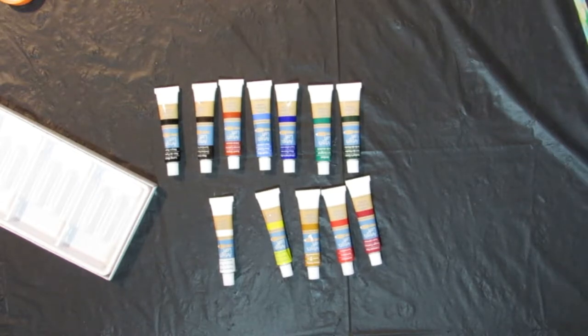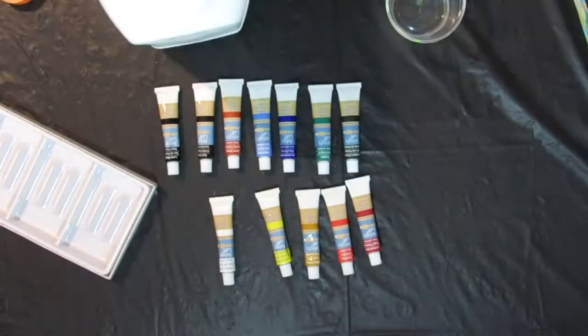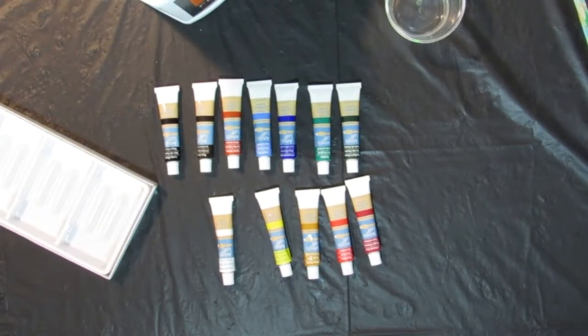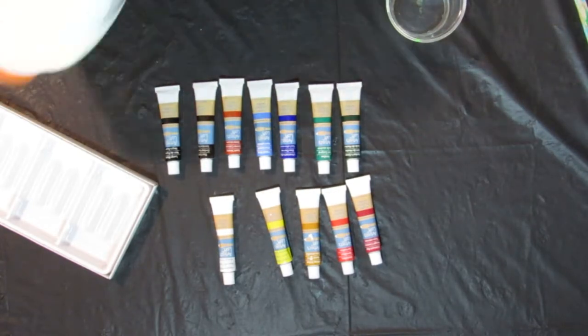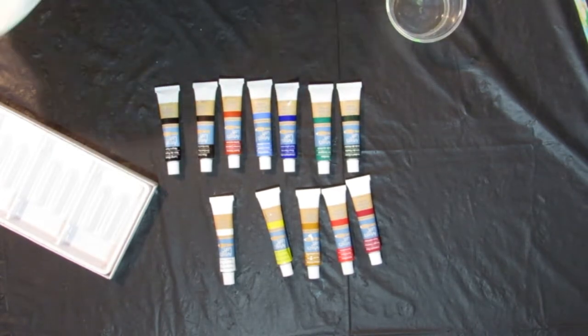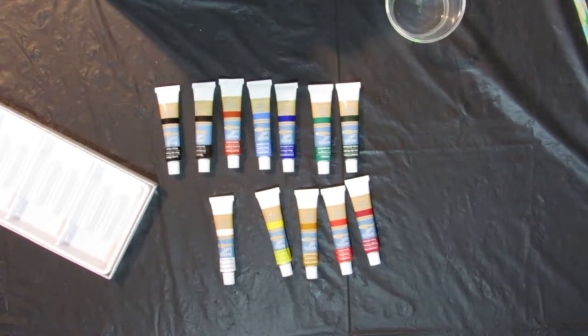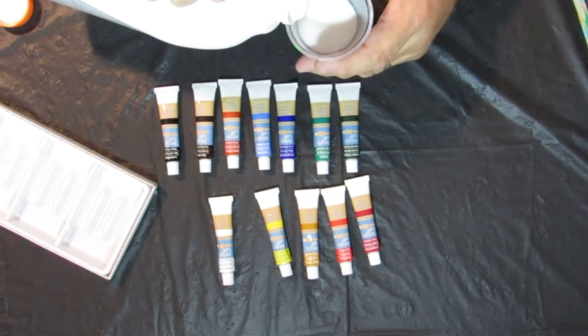My cap is stuck — whoa, that doesn't look very good. I was just going to mix up a little bit for you, and I went to open my flow medium just to put a little bit in there and it came out clear. I don't think that's supposed to be like that, so let's shake it. Now let's see what kind of color comes up — there we go, that looks a little better.